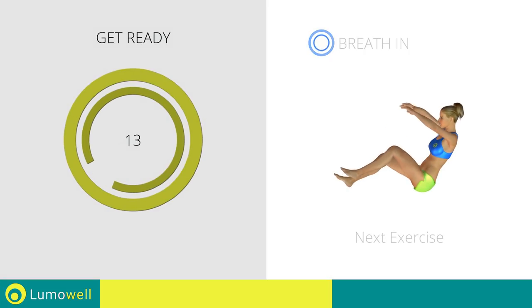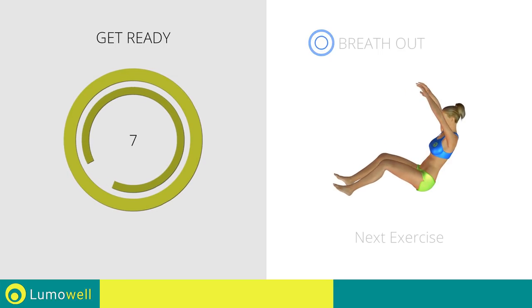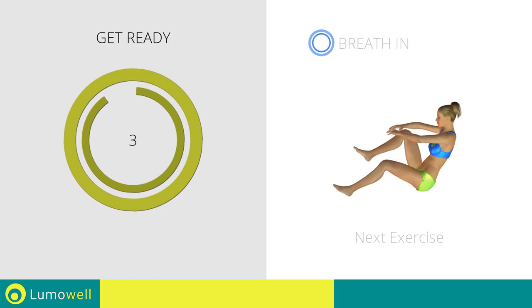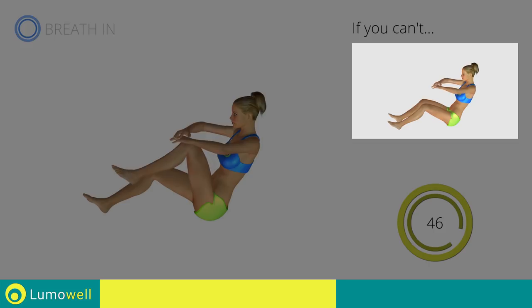Next exercise: alternated power crunch. If you cannot do it, try keeping your feet flat on the floor.